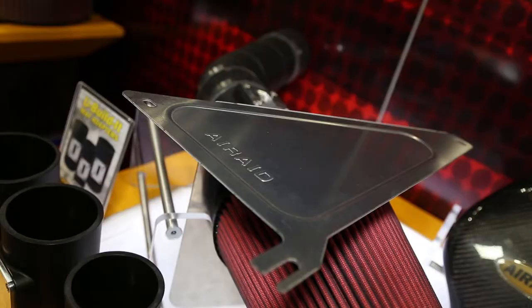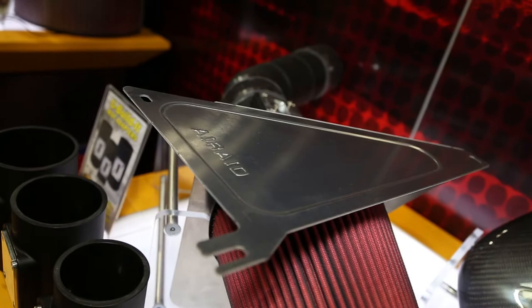The You Build It system was designed for guys that are doing custom motor swaps — stuff like putting an LS motor in a street rod, things of that nature. The You Build It system basically gives you all the parts and pieces for guys to custom build their own cold air intake systems.